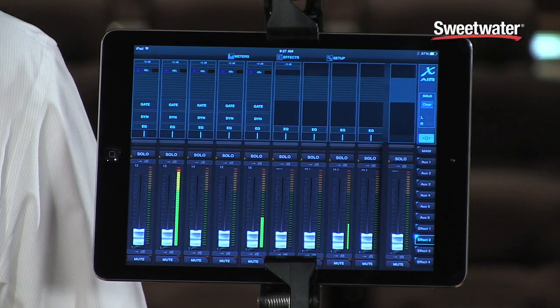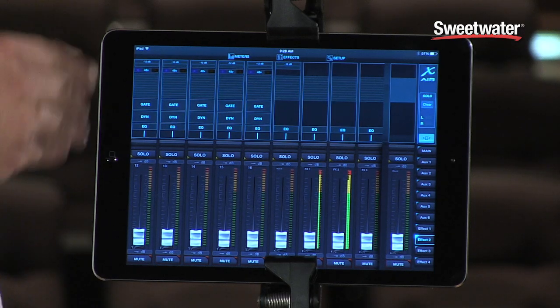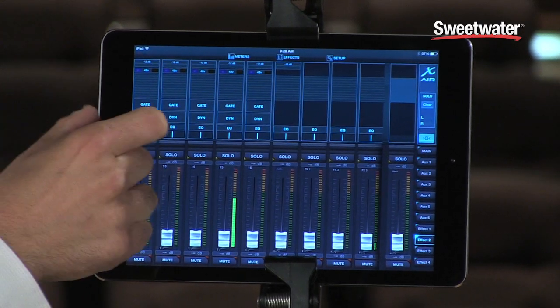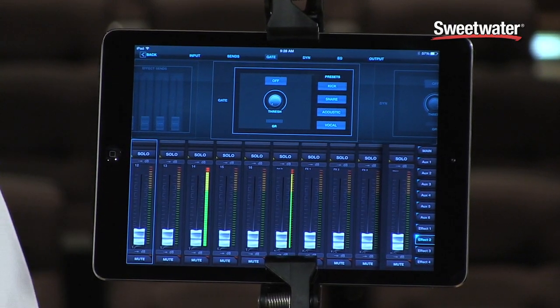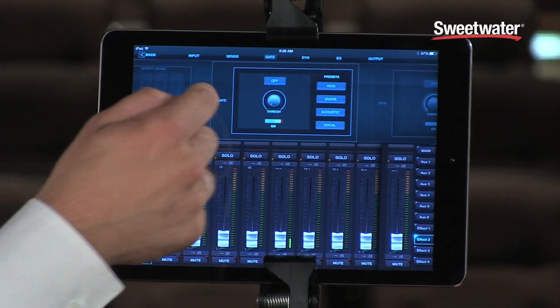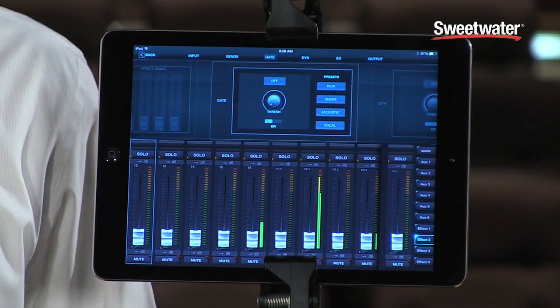Looking at the main screen of the X-Air app on the iPad, you can see that we have a full channel strip laid out pretty intuitively. Right above the given channel, you can touch on either EQ or dynamics. You see the simplified mode on the X-Air series — we've included both a simple and expert mode. If it's your first time using these extra processors, you can start with simple mode, or you can switch to expert and get the same kind of control you're used to on our X32 series of consoles. Once you're looking at a channel strip, you can just slide left and right to bring up the dynamics, EQ, and that's going to be on every input strip.